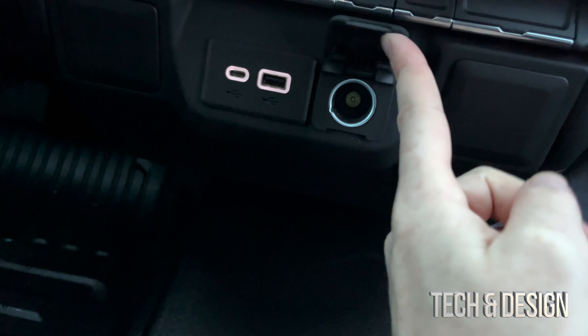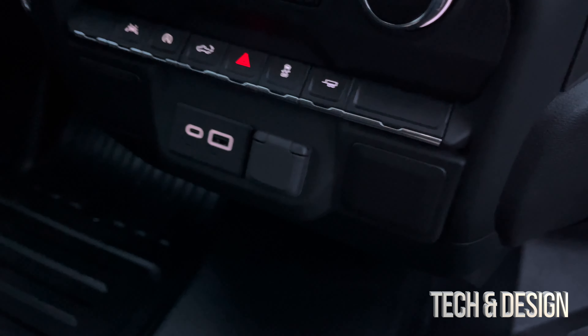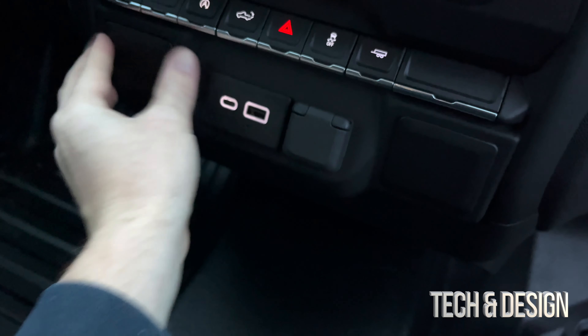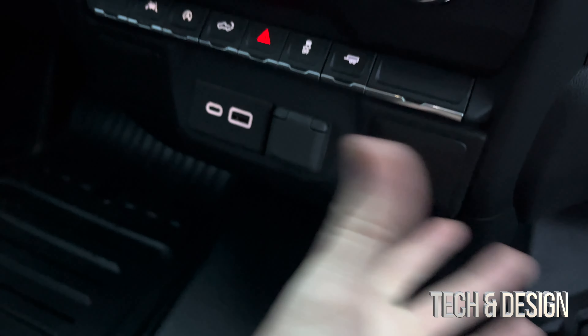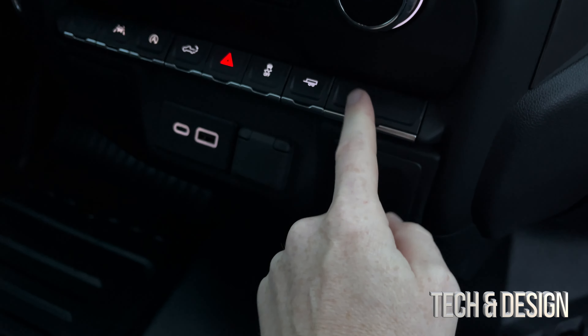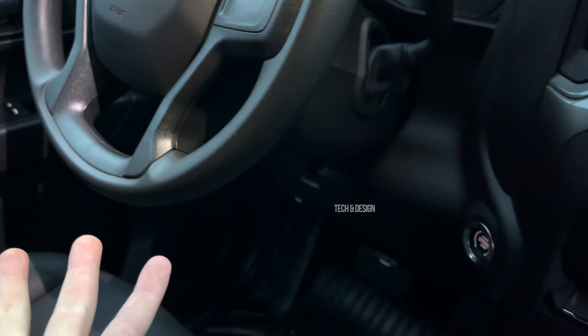I also forgot the front — you've got USB and right here you've got your standard connection right in there. These empty slots are nothing to worry about; if you ordered more stuff to come with your car there would be something there, or there, or there. That's if you customized your car, got a better model, or just added options.